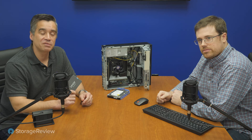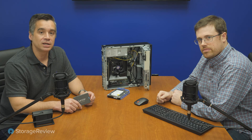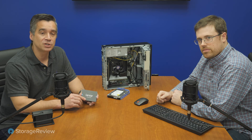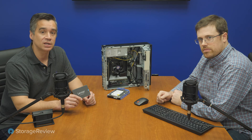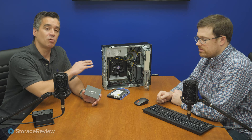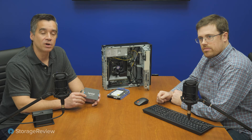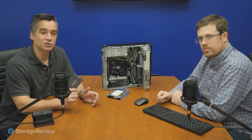So there you go — we've looked for and found a perfect use case for a $30 SSD. It does matter what SSD you buy; you can't just buy any one, so make sure to check reviews and get something competent. This drive did really well in our testing. We've got the full review up on the site and we'll be documenting our whole process on storageview.com if you want to learn more. Until then, thanks for checking in.